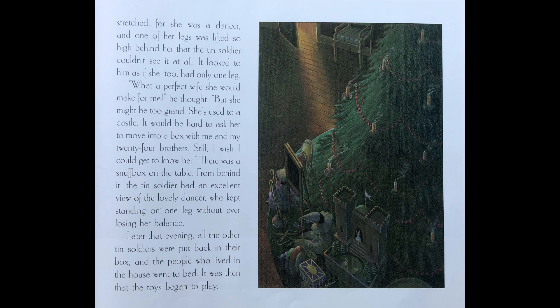What a perfect wife she would make for me, he thought. But she might be too grand — she's used to a castle. It would be hard to ask her to move into a box with me and my twenty-four brothers. Still, I wish I could get to know her. There was a snuff box on the table. From behind it, the tin soldier had an excellent view of the lovely dancer who kept standing on one leg without ever losing her balance.